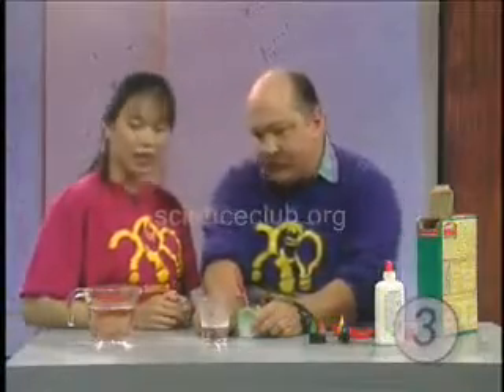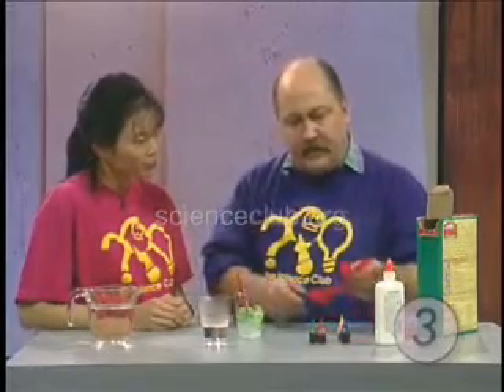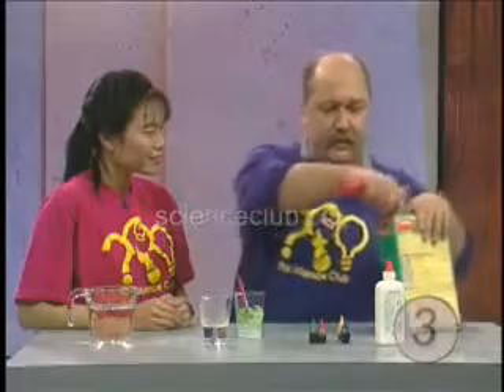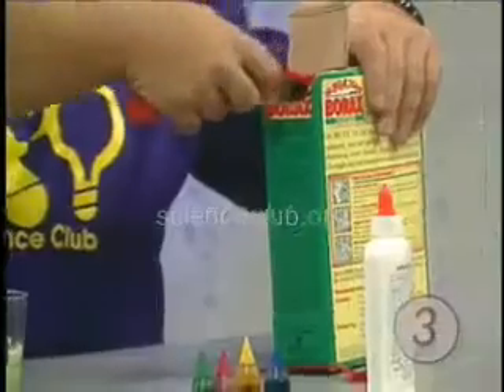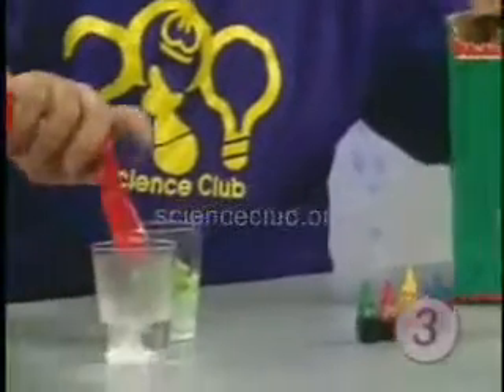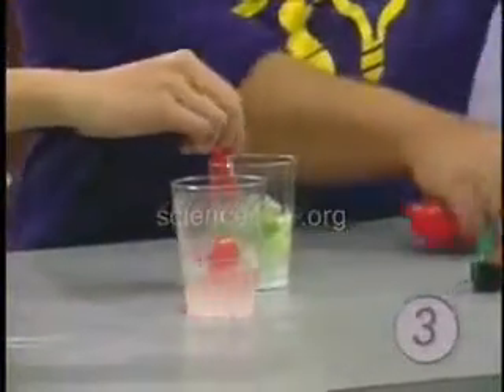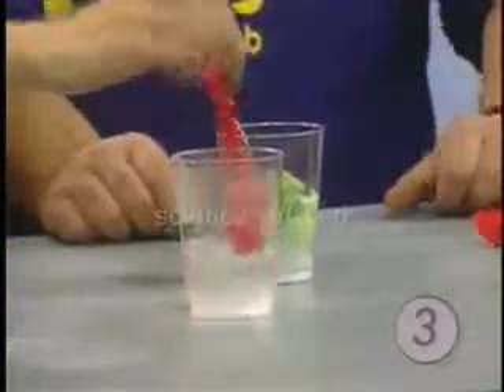Now, in here we have a half a cup of warm water, and I'm going to put a quarter of a teaspoon of borax. Borax — it's a laundry booster. Let me put a quarter of a teaspoon into that warm water. Can you take this spoon and mix it up? Stirring it around. Okay.